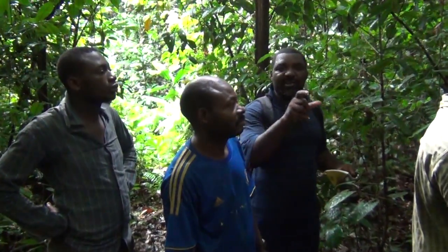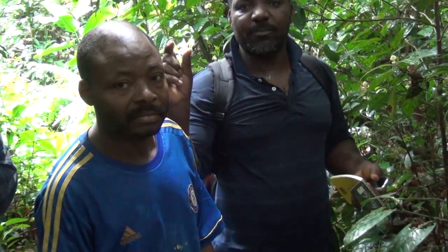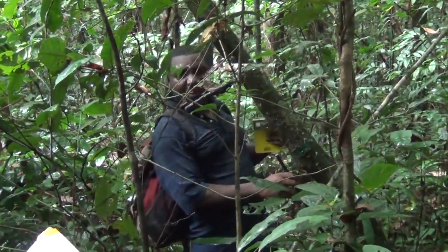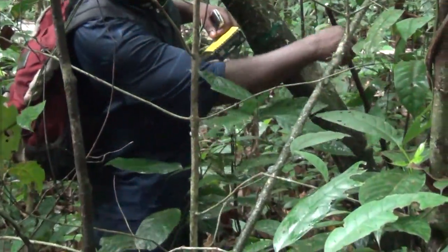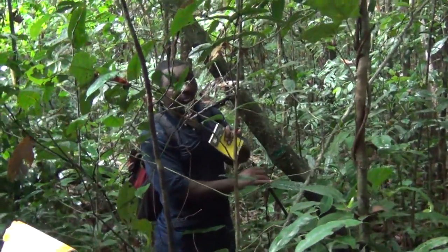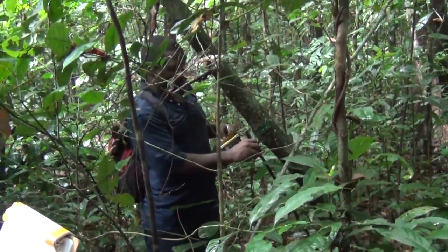The botanist gives the generic and specific name, but the recorder writes a species code — the first two letters of the genus and the first two letters of the species — because it is easier to record codes in the field. Back at the office, all codes are decoded into the full generic and specific epithet. For inclined plants, it is better to place the range below the inclination. At Tropec, we prefer to put it below, and whichever method you choose, it must be applied consistently for all plants.